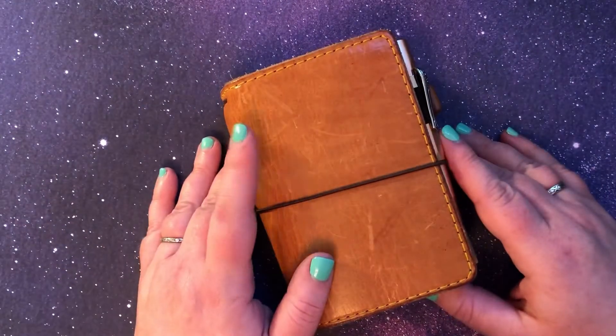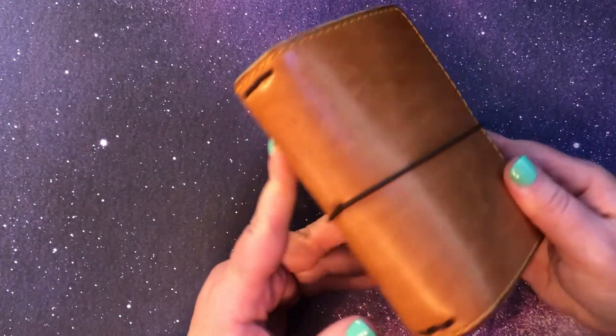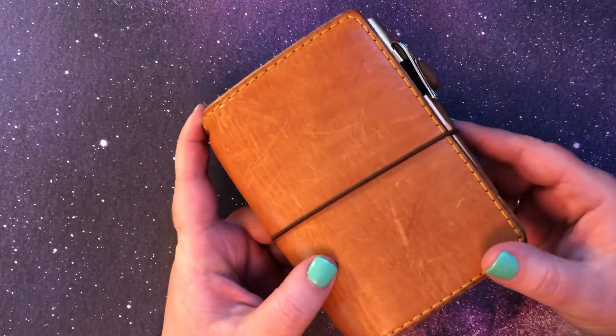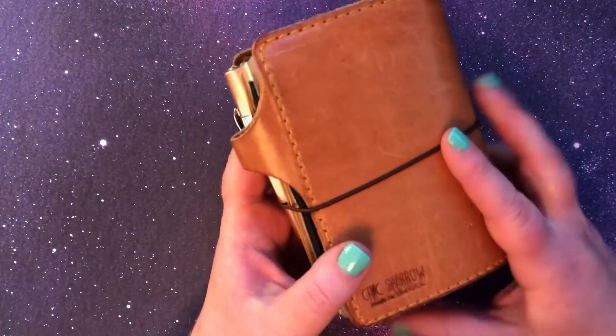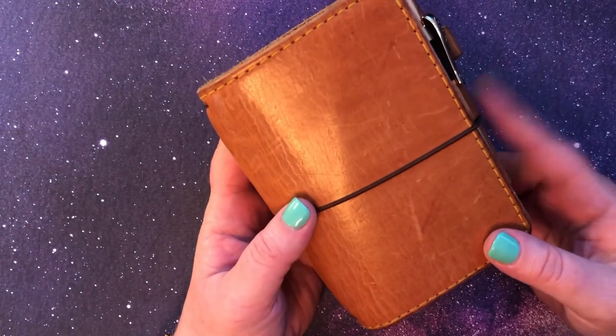Hi friends! Long time no see! Today I wanted to just share briefly my Chic Sparrow passport size traveler's notebook that I use as a wallet. This cover is from when the Austin line was still the Mr. Darcy.